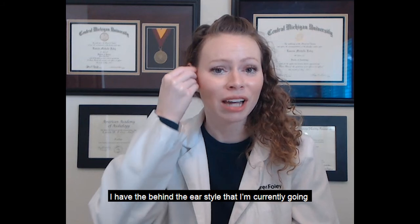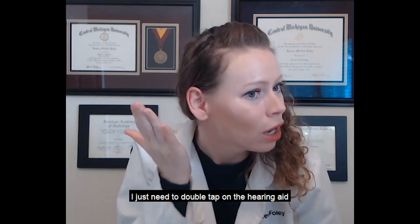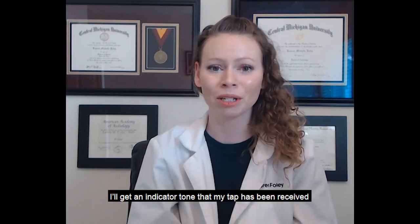I have the behind the ear style that I'm currently going to slip over my ear and then put into my ear canal. Once I've done that I just need to double tap on the hearing aid while it's on my ear. I'll get an indicator tone that my tap has been received.